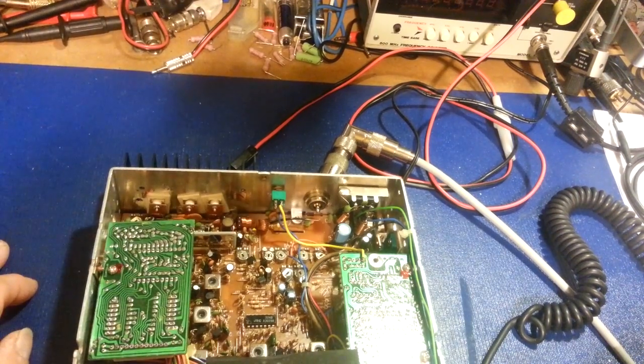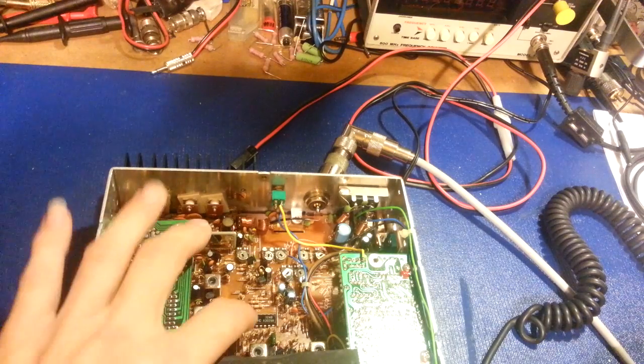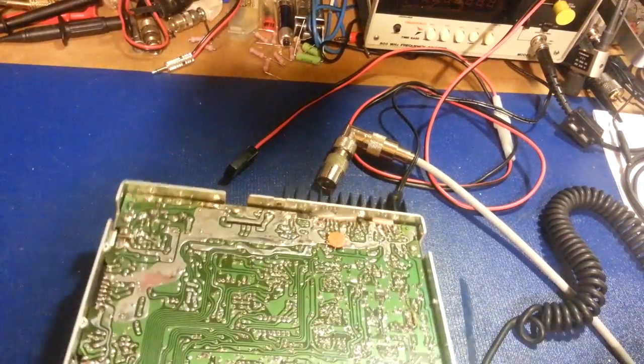Find somewhere in the middle of the board and press on it, press along the edges. If the problem comes and goes with you pushing on the board, you know you've got a bad solder joint problem. That's an easy way to track down problems like that.